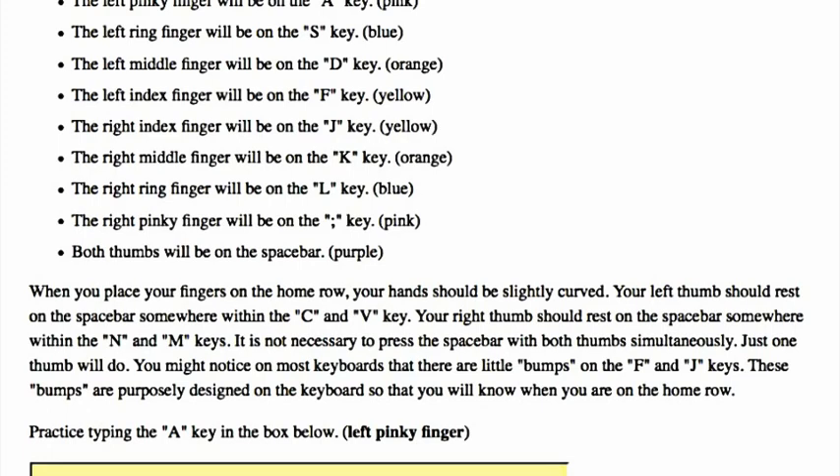You might notice on most keyboards that there are little bumps on the F and J keys. These bumps are purposely designed on the keyboard so that you will know when you are on the home row.